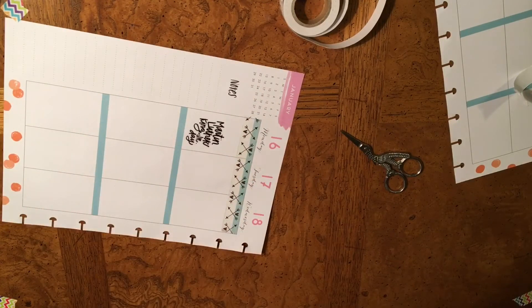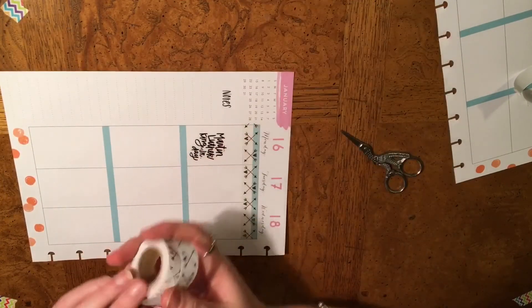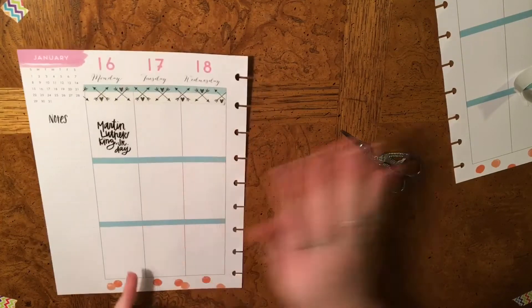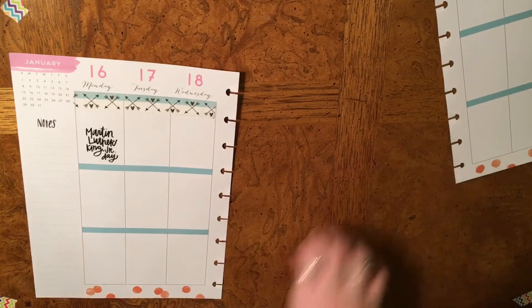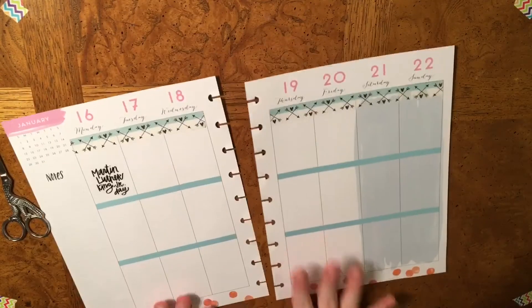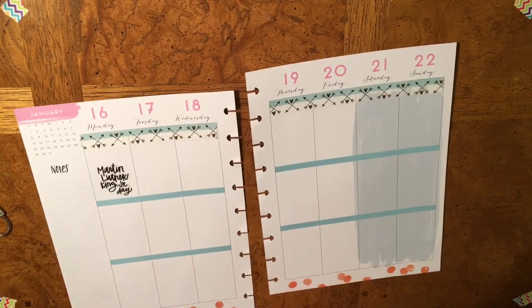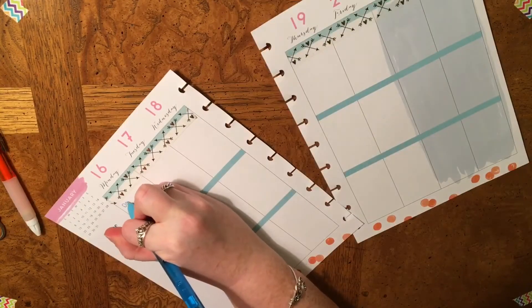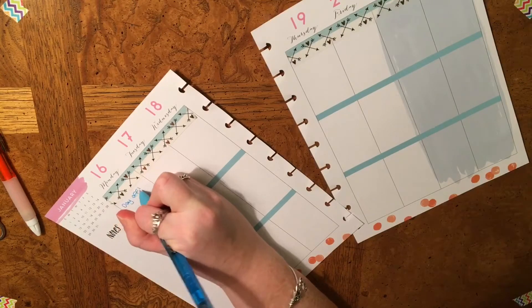Okay, that's looking pretty good. Now I'm going to put this making tape just across the top. I really, really like that. And then quickly here — 'day off' goes right there.